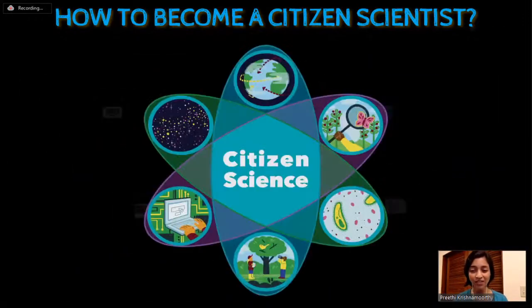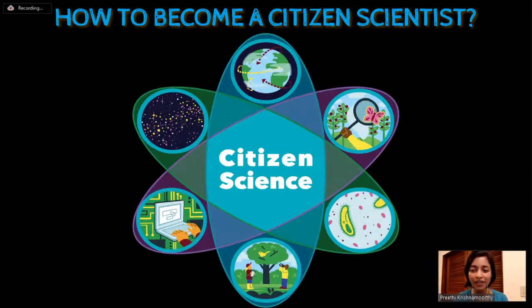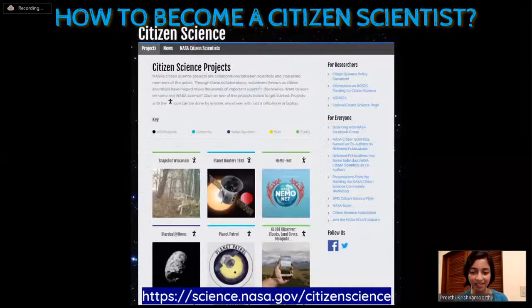Citizen science projects are plentiful, and it often just comes down to picking the right one that works for you - in terms of your area of interest, how much time you're ready to spend, whether you prefer online or on-site, and your prior knowledge of the subject. If you're interested in citizen science projects in astronomy, please check out NASA's citizen science projects website. They fund several citizen science projects in many fields, and Project Panoptes is also in part funded by NASA.